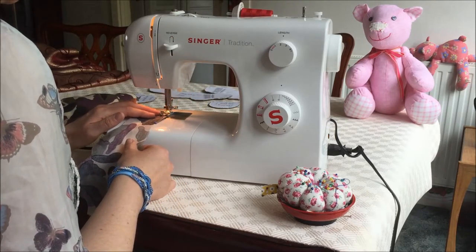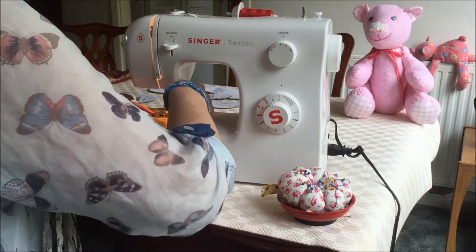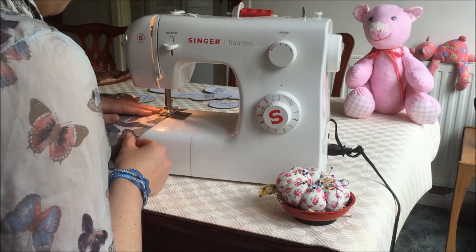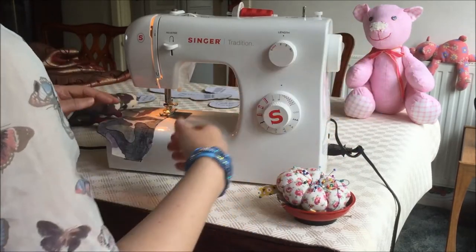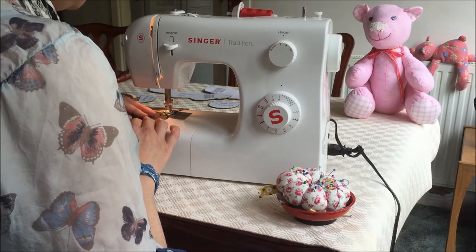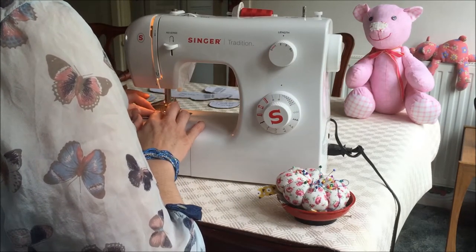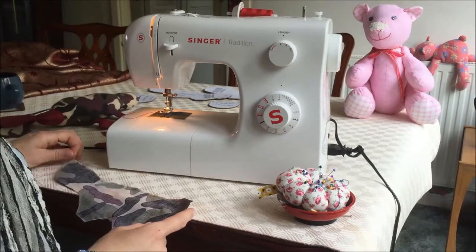Then move on to following the curves of his body. If you're not too confident, go slowly — you can always pause. Make sure the needle's in the down position any time you stop, and then you can work your way around the rest of the body shape. If your needle doesn't quite stop automatically in the down position, just hand crank it forwards — forwards never reverse — to get it in the position that you want. Try and follow the curving shape as closely as possible so that you give him the nicest body and back shape that you can, because it's those curves that really work. Then do a back stitch as we reach the end to secure the end pieces, and there we have the back all sewn together.